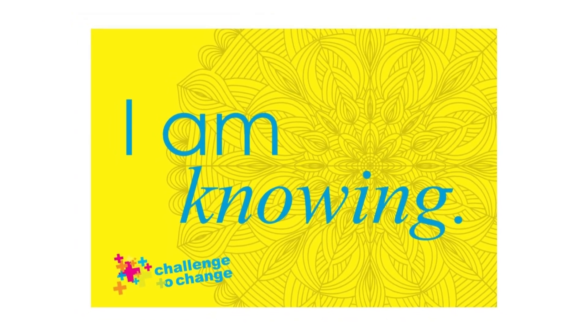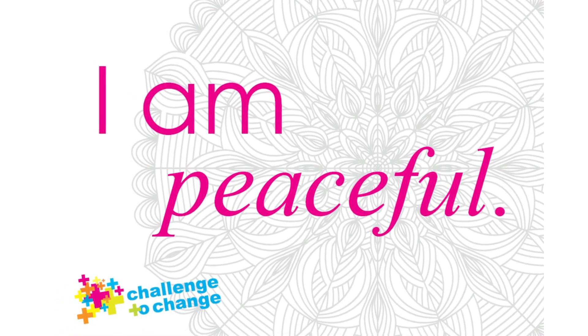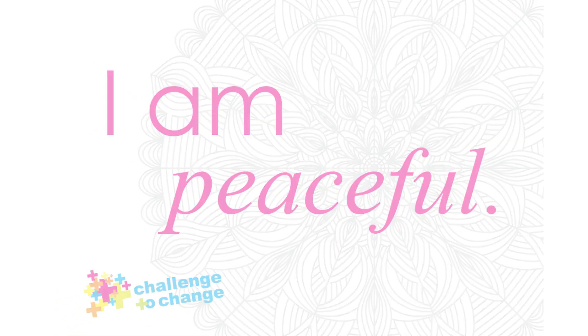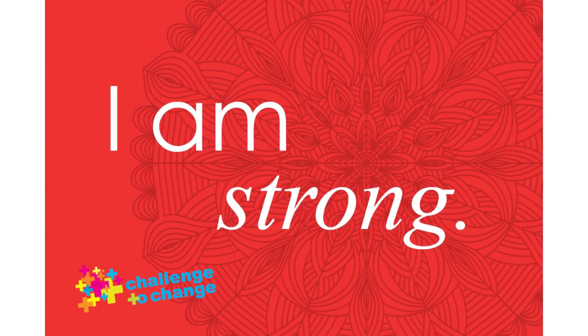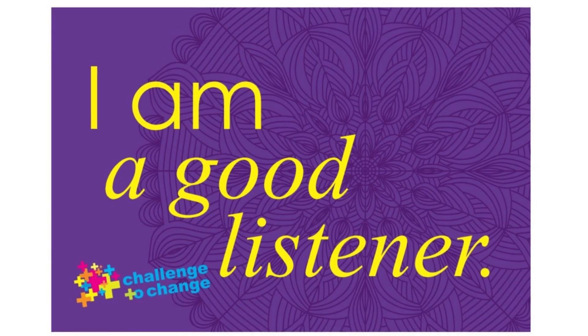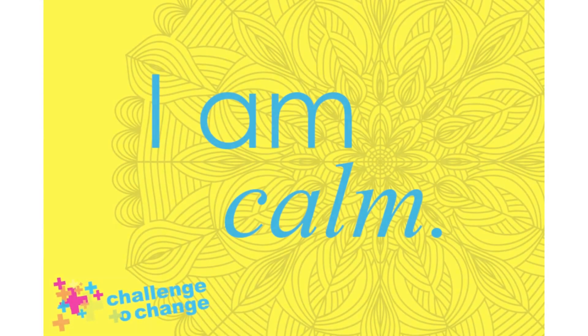Begin to take breaths in and out through your nose. Taking a big breath in and out. As you continue to breathe, feel your body begin to completely relax in your cozy, comfortable space.